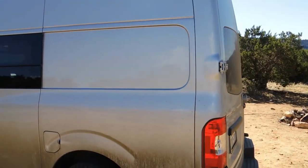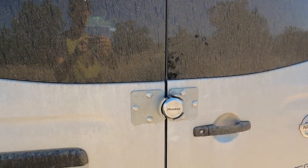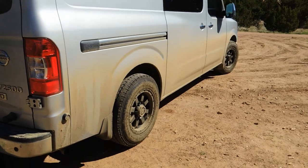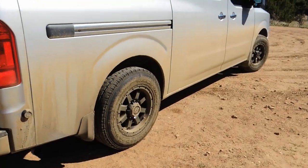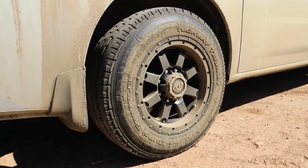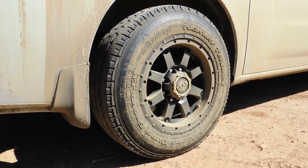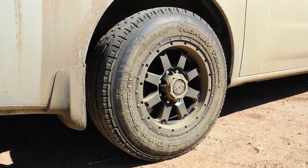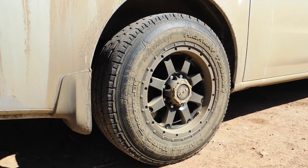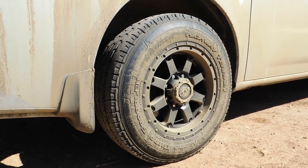And then on the back, I've added this master lock just for some added protection against bike thieves and whatnot. And then I've also upgraded the wheels. These are 17 by 9 gear alloy big block rims. It's actually cut 14 pounds off the weight of the stock steel wheels. And then we've got Nitto Terra Grappler 265/70/17 tires that are one size larger, which adds a much nicer ride and a little bit more traction maybe.